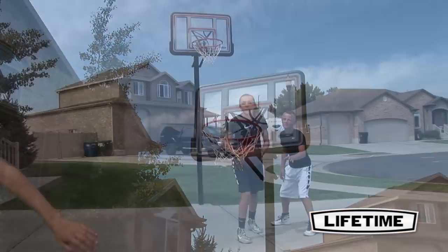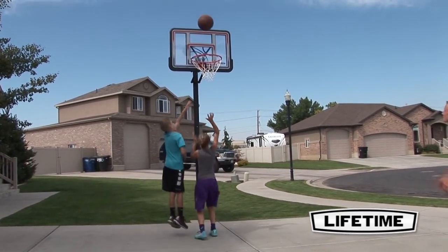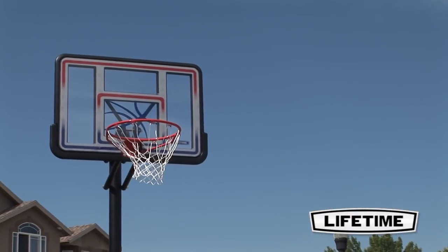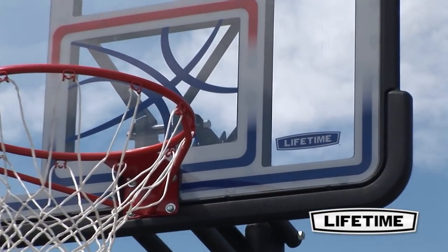The 44 inch shatterproof fusion backboard uses the shatterproof Macrolon polycarbonate playing surface with an unbreakable polyethylene frame for a durable pro-glass look. The graphics are UV protected to resist fading and peeling.